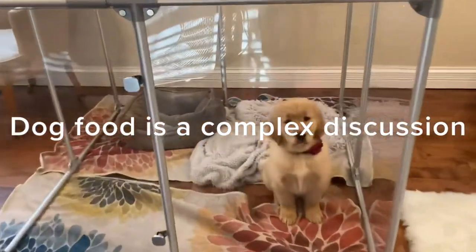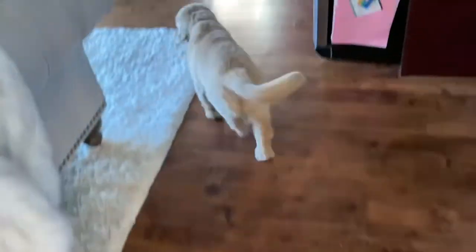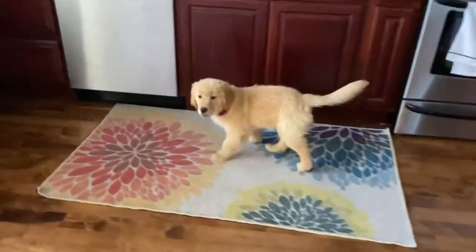I think someone would like to go outside — and she's minding her manners, sitting nicely, so I'm letting her out. I hope you enjoyed the tour of my house and how I integrate dogs and puppies, keep dogs and cats together, and use crates, gates, x-pens, and playpens. If you have any questions please put them in the comments below, and I hope you all have a great day — see you later!